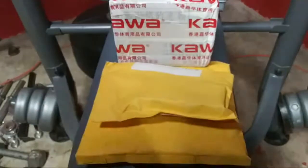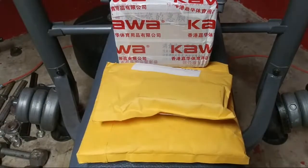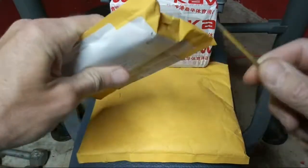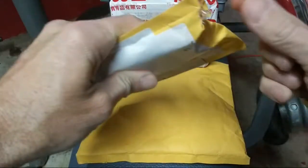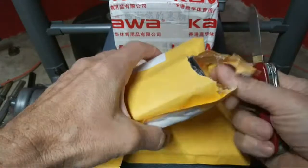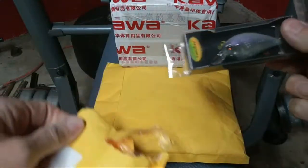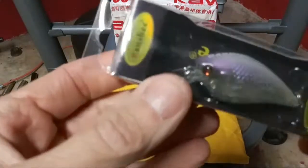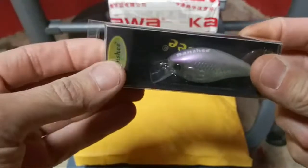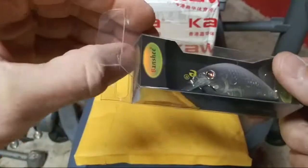Not that expensive. So we're gonna do an unboxing. The first thing here is a late bloomer for the square bills — I want to show you guys. It says Banshee. This bait was, I think, under two dollars shipped.